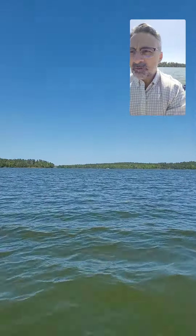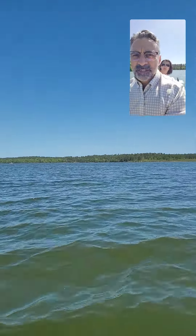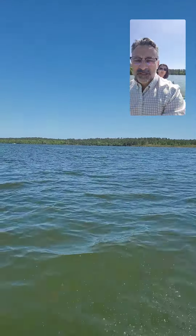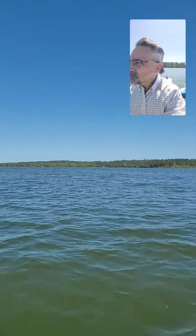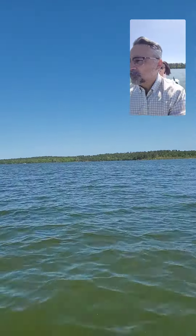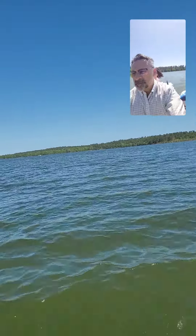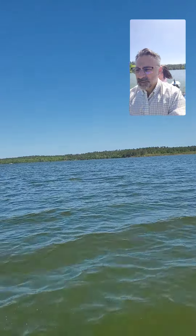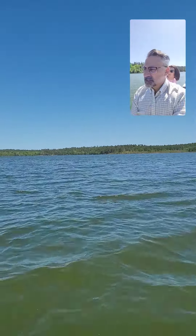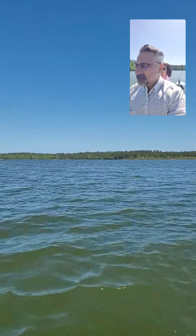Of course it looks like we're on a bathtub when we're on video, but you can see some chop every second or so. The Truekit is incredibly stable, but if you want to go quickly, you obviously need to have a more traditional outboard.